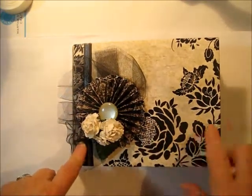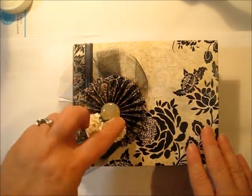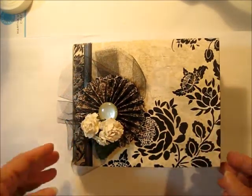It starts off with a beautiful cover embellished with some tulle and a rosette, an antique button, and some roses.